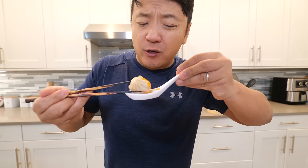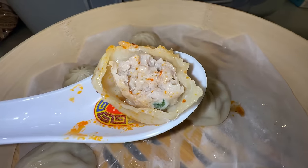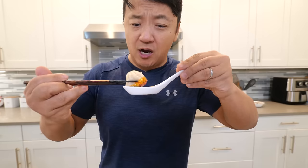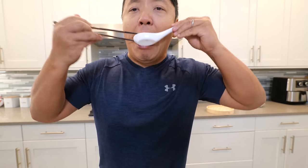The skin is very chewy as well. Good amount of soup inside. That is a really, really meaty dumpling. I am very surprised by how springy the dumpling skin is. For frozen soup dumplings, I give this a solid 9 out of 10. If you live too far from your local soup dumpling restaurant, go to Costco and grab this.